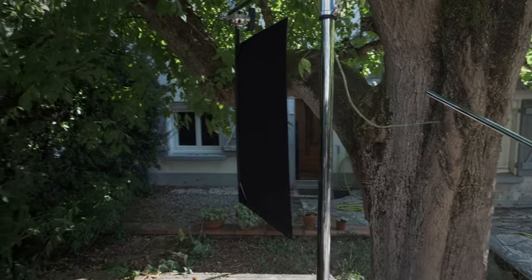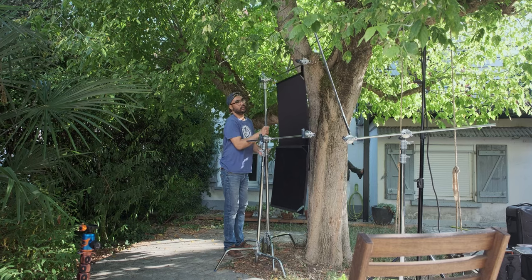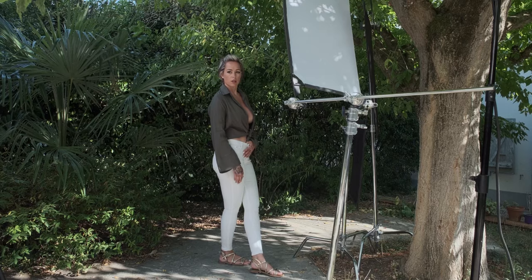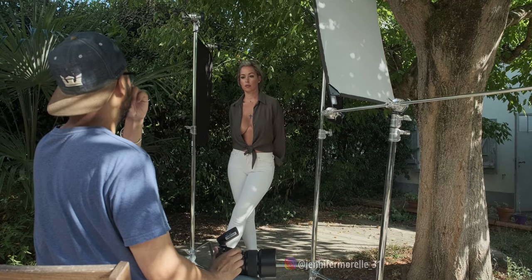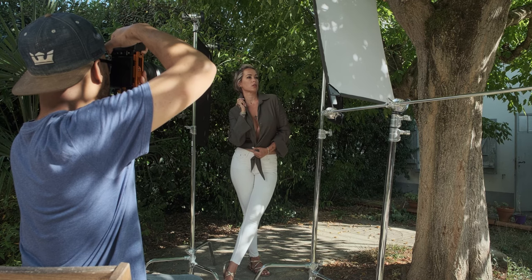This is what we had to work with. The two solid black flags are blocking the light, giving us an even exposure. I then added the one-stop silk to diffuse my light.